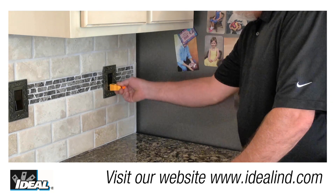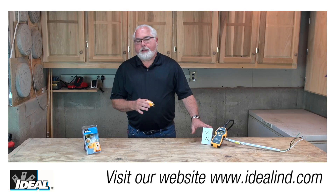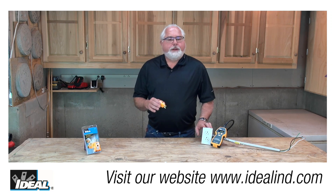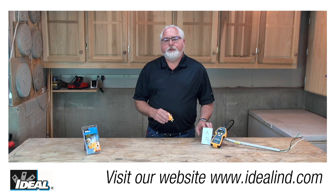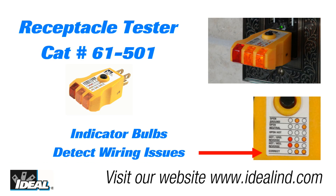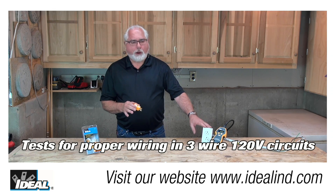Electrical contractors and inspectors have relied on receptacle testers for checking the electrical wiring at an outlet like this one for many years. They're really easy to use, and many electrical contractors watching have probably used one in their lifetime. The Ideal 61-501 provides a quick indication that faulty wiring may be present at a 120-volt three-wire receptacle.